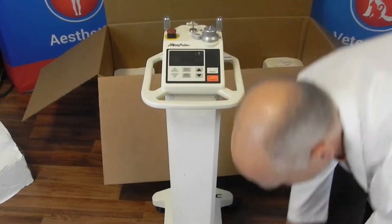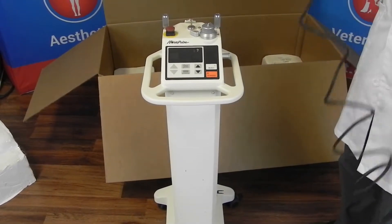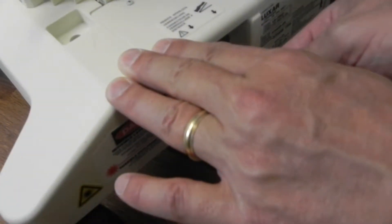So now you've got your laser. Your foot pedal — just uncoil the cord. It has a plug that'll go in the back of the laser. There's a little foot pedal plug right here; just plug it in until it clicks.